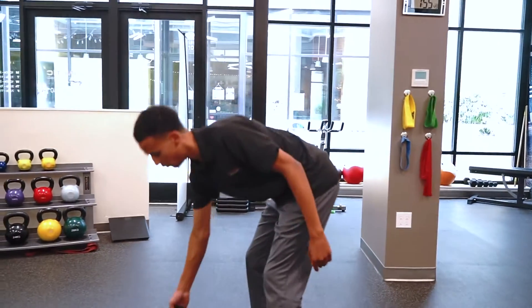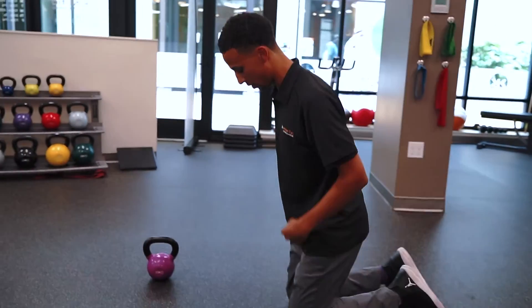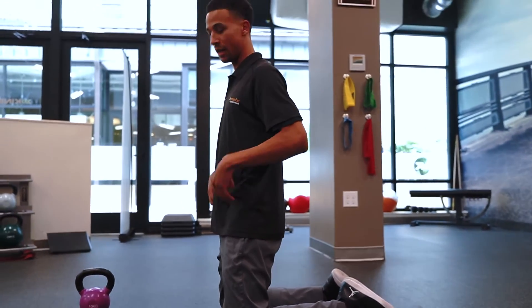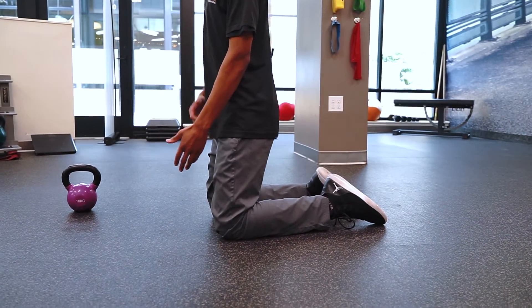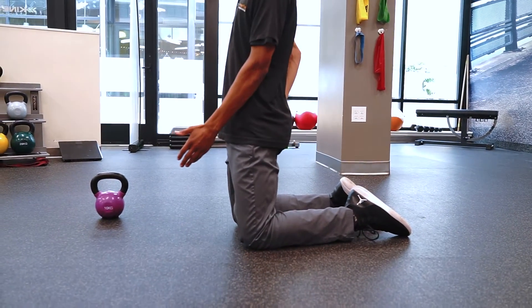If any of this movement is painful, start on the ground — we can start in a kneeling position. Same motion, just less weight, less pressure throughout the spine. Nice and tight through the core, hips are going to go back, and use some glute activation to bring yourself back forward.